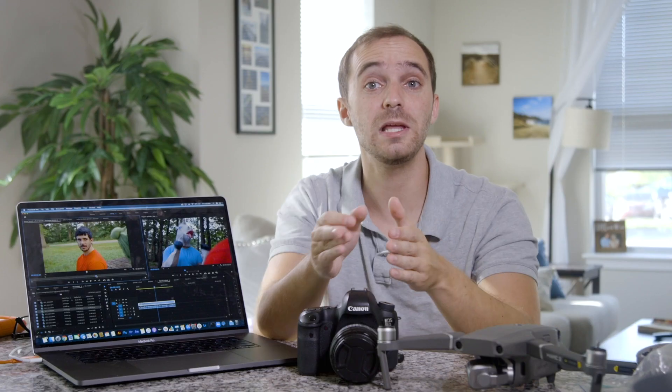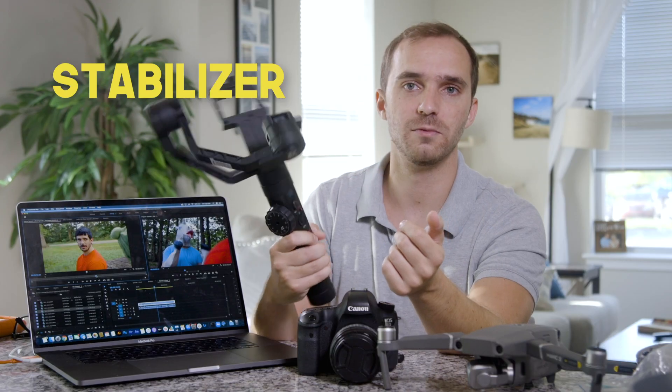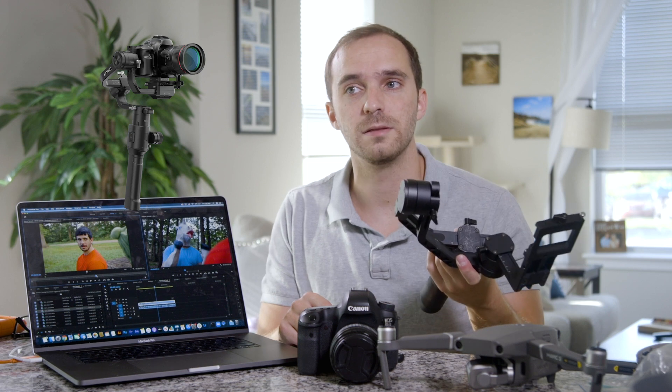Typically when we're shooting indoors, we have the camera on a tripod and the audio running straight into the camera on the top handle. But for outdoor shoots we usually use this stabilizer — the Zhiyun Crane 2, however you pronounce it.